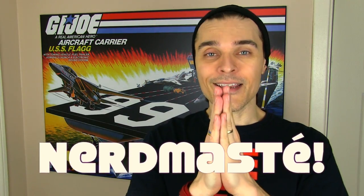So thanks for watching, share if you like the video, and to join the tribe hit subscribe. Nerd Mistake!